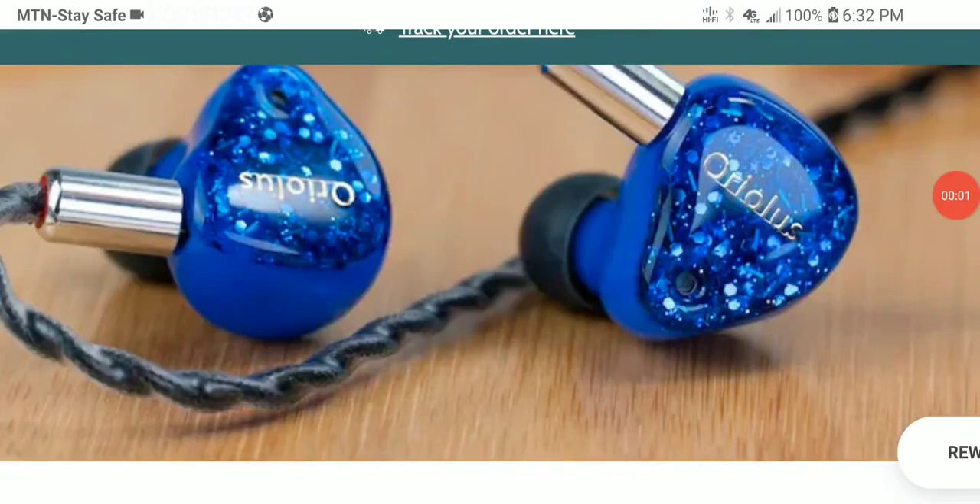Aureolus has released a new tri-hybrid earphone — this is the Salai. It's another model in their lineup. Aureolus is a Japanese brand that has been in business for a while.